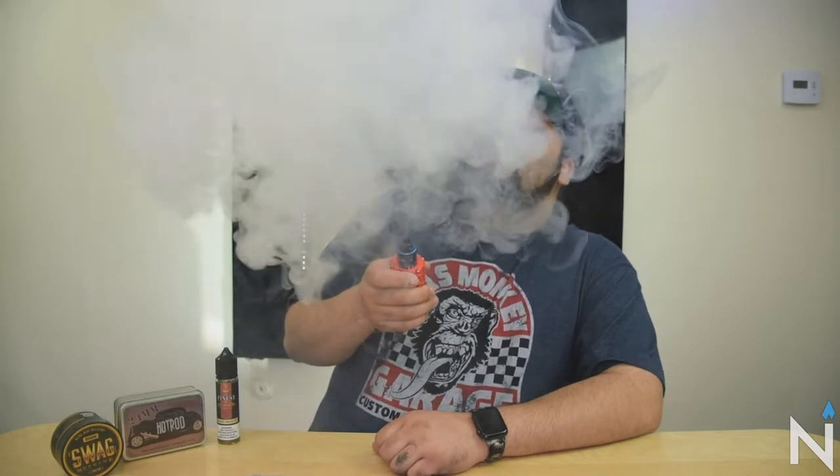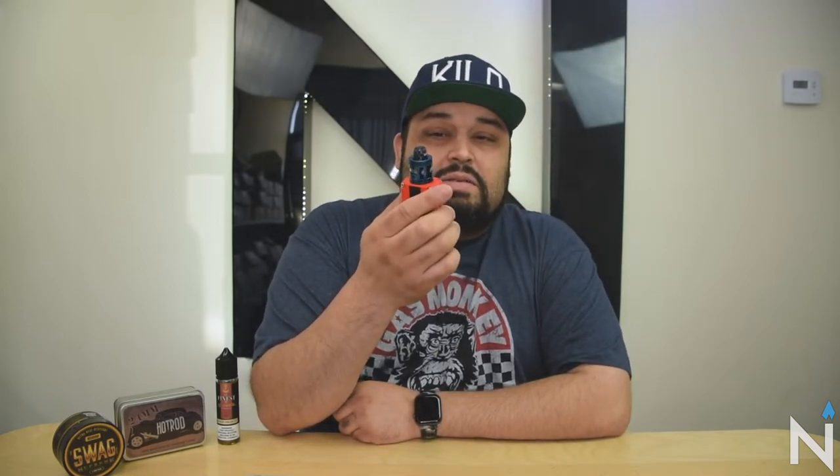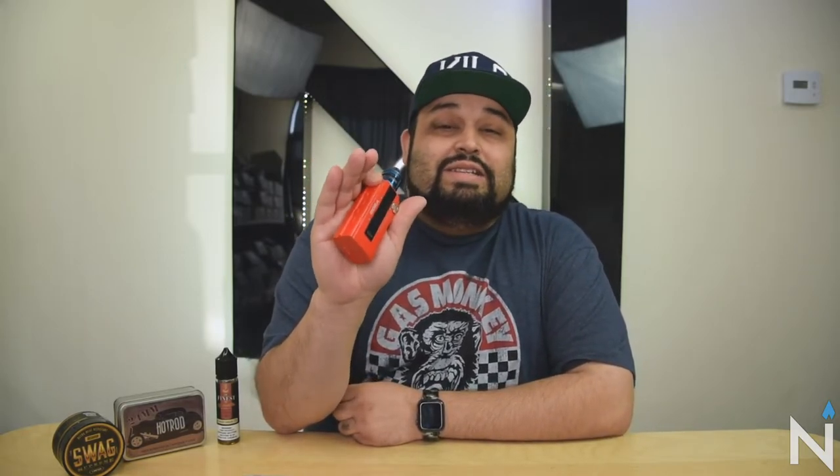Oh wow — production is amazing on this. The airflow is pretty good. I like those little windows, you can see through them. Even though there is some condensation you can still see your coil — it looks pretty nice. What do you guys think? My car people will get this combo right here — it's powered by the B200, it's a sweet combo for all you car people out there.